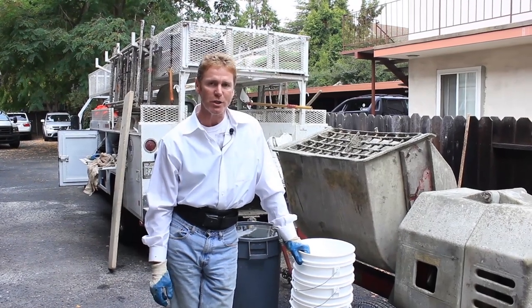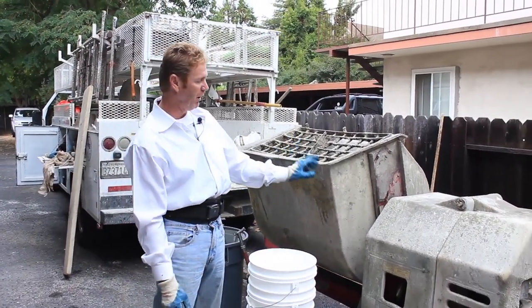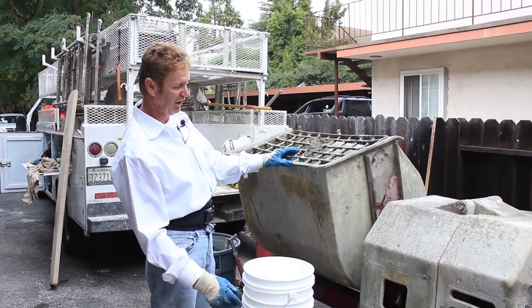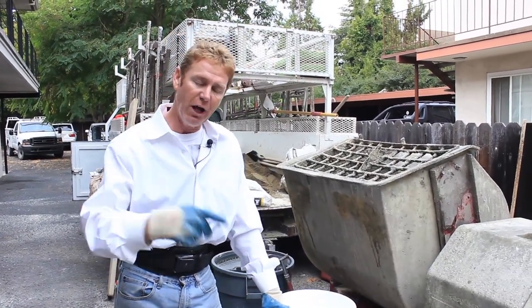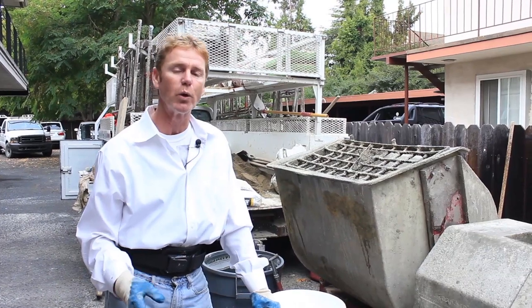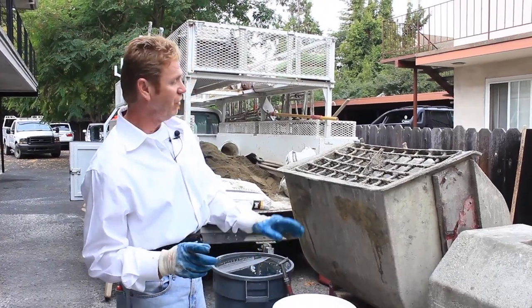Hi guys, Kirk and Jay here with Kirk Giordano Plastering. Today I want to show you how to mix stucco in a Tobo stucco machine. They make these in a wide variety — Essex, White Man, and ten other different varieties. I'll show you what I used to do when I was union, going way back to 1979-1980 when I was working for Sam Hoff — the Hoff Brothers, lathers, plasterers, all excellent guys.